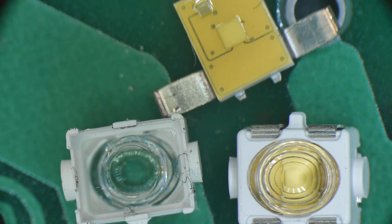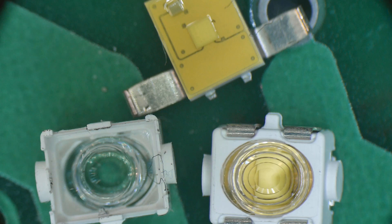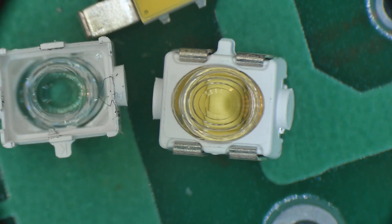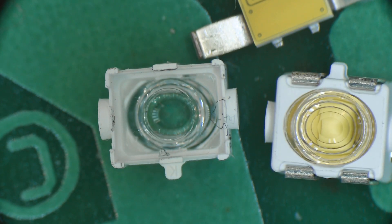I hope you enjoyed that. We've seen taillight LEDs, stoplight LEDs, and an LED flash for cell phone cameras. Here's a completed assembly - it consists of an LED plus a Fresnel lens.